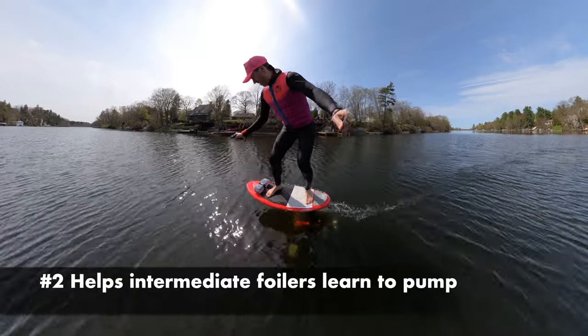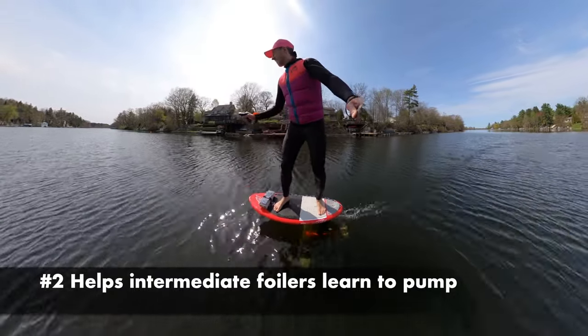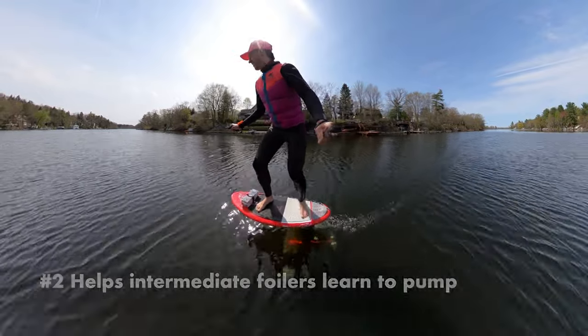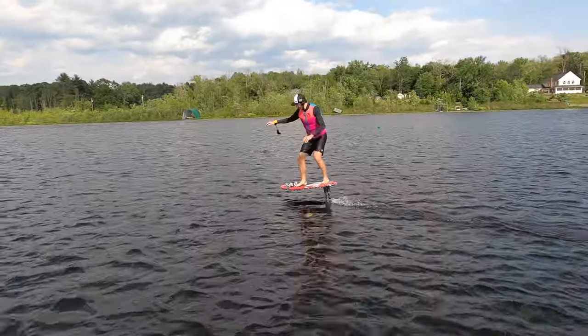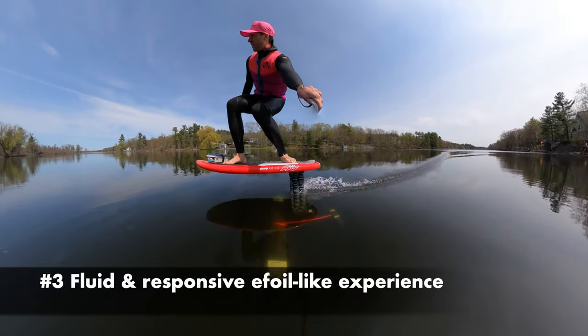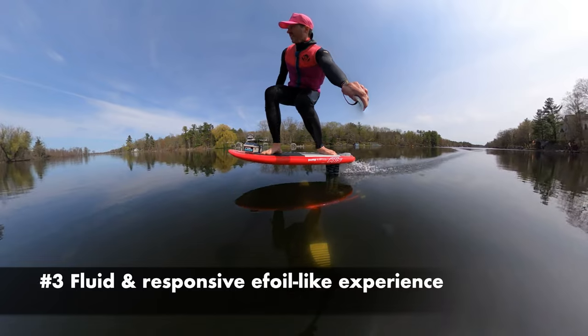Foil Drive helps intermediate foilers learn how to pump. Pumping takes time to learn and Foil Drive has shortcut that learning process — eventually you can even pump the foil drive without any thrust from it at all. Additionally, Foil Drive creates an e-foil experience that is both fluid and responsive because it's lightweight.